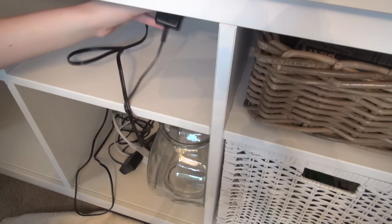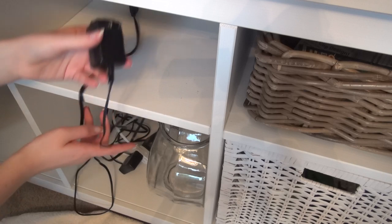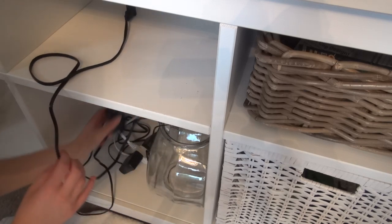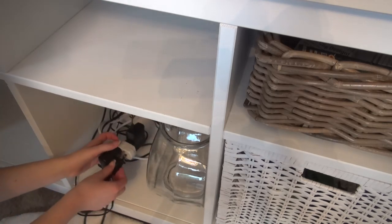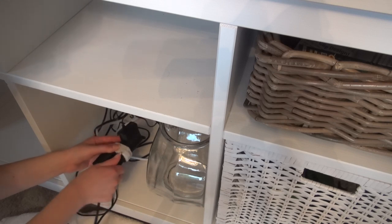And with that, your tank is clean. The last thing you want to do is plug your heater and light back in. I don't think unplugging the light is really a necessity — I just prefer to do it — but unplugging the heater is very important, so you'll want to make sure you remember to plug it back in so it can heat your water back up.